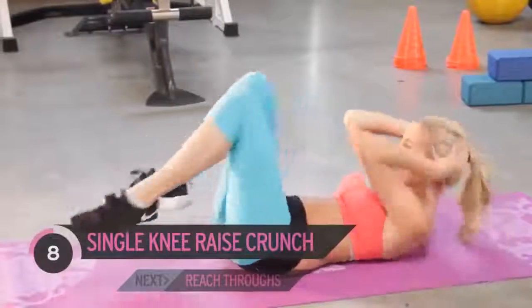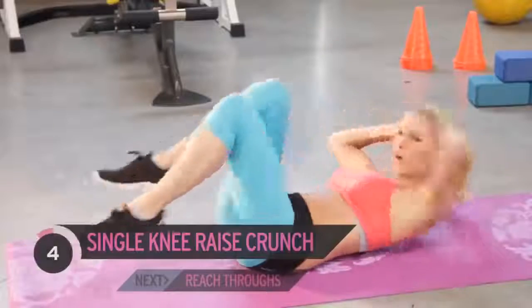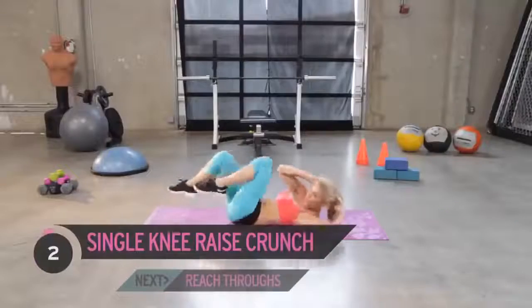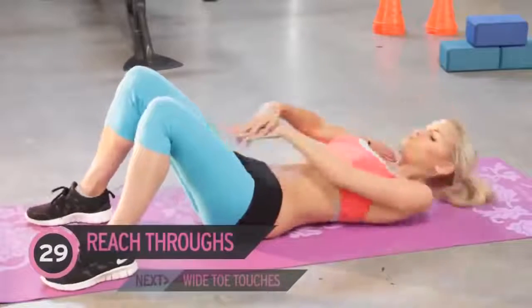Remember, we've got six exercises. We're going to go through it all twice and then we've got a great plank workout to finish. Let's move on to that next exercise — let's go for those reach-throughs.